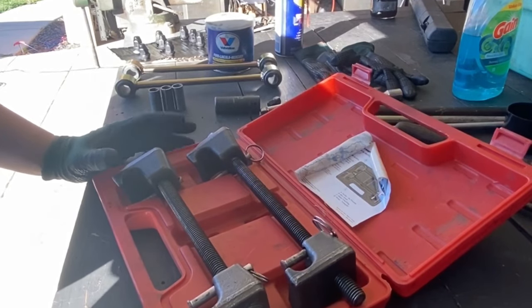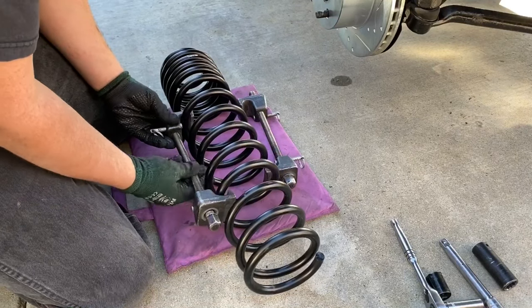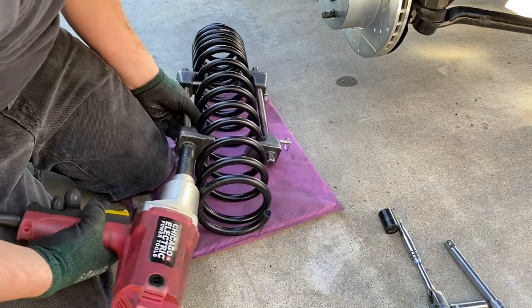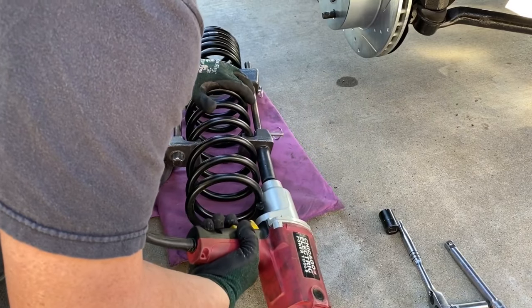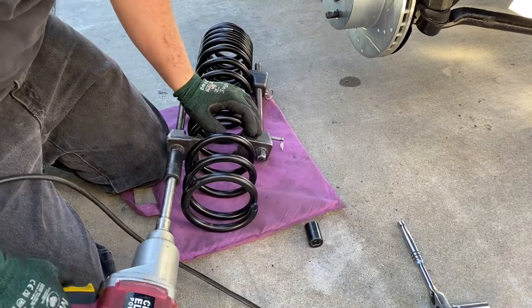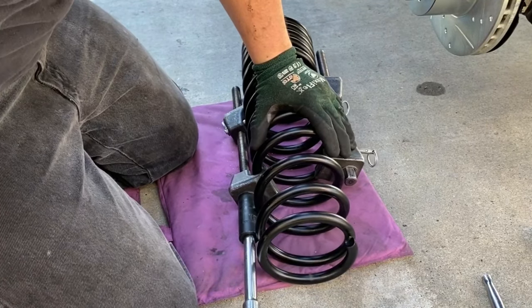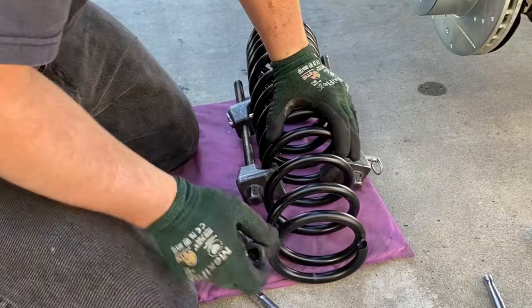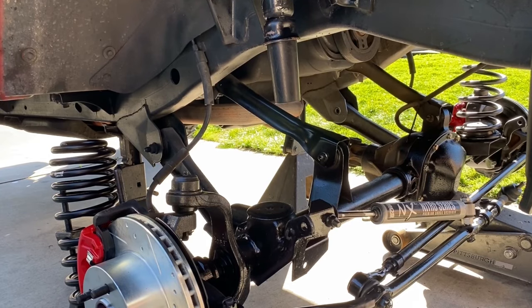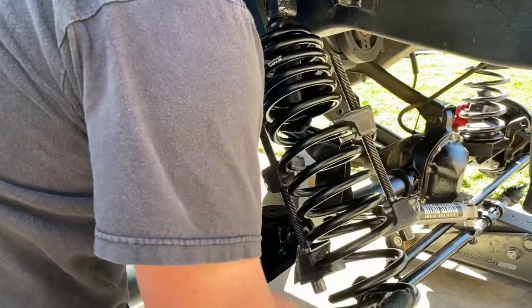Install the spring compressors. Keep in mind that when you tighten and compress that spring there's a lot of energy stored. Use the impact and compress them as far as you can — the more you compress them the better. The only downside is that removing and uncompressing them will be done by hand with a wrench, which is slow. Moving the jack up and down a little bit helped with the spring installation. I've got the driver's side in; we'll walk through the passenger side.